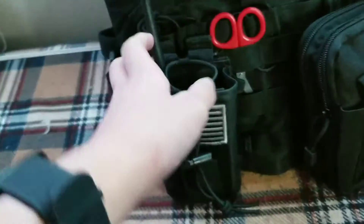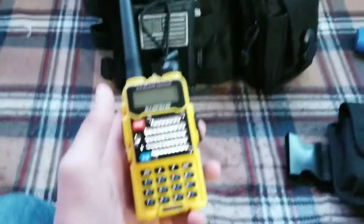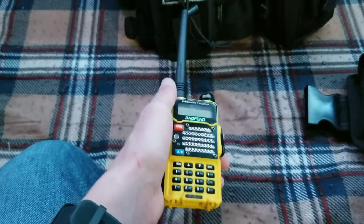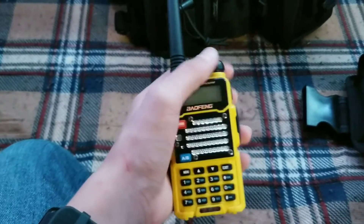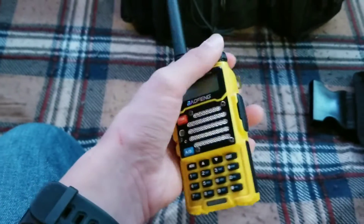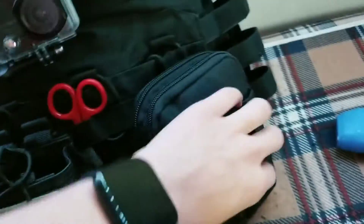Got the radio pouch right here with my partner's radio in it. I will be ordering a two-pack set of radios — they'll be black and come with shoulder mics for sixty bucks. Two radios, two shoulder mics — this exact brand but in black. I'm just using this one for looks right now.